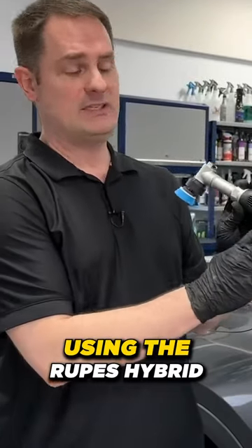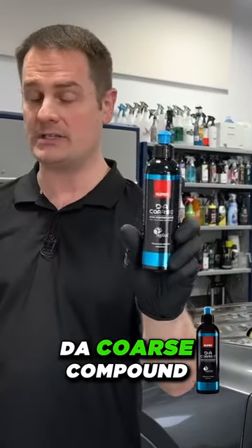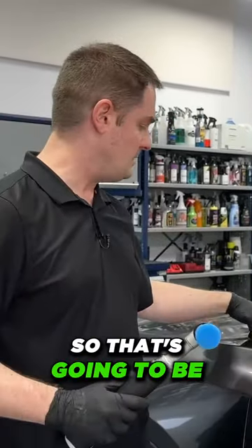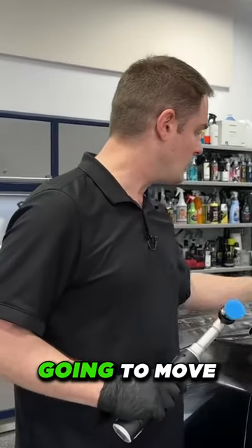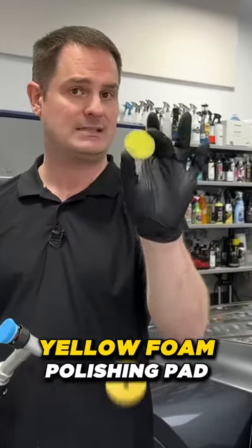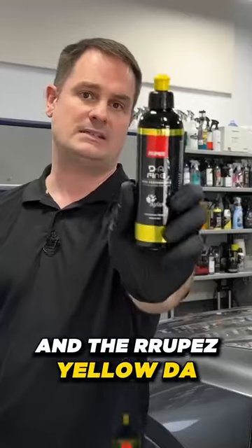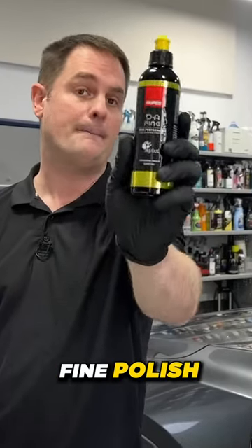First of all, I'm going to be using the Rupes Hybrid Nano Mini Polisher and the Rupes DA Coarse Compound for the initial step. Then we're going to wipe off and move to the polishing stage using the Rupes Yellow Foam Polishing Pad and the Rupes Yellow DA Fine Polish.